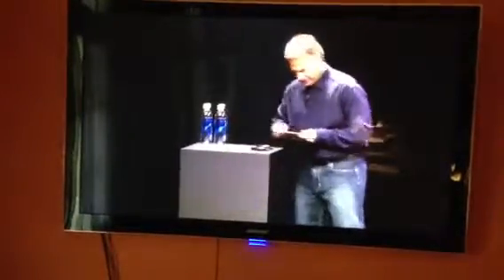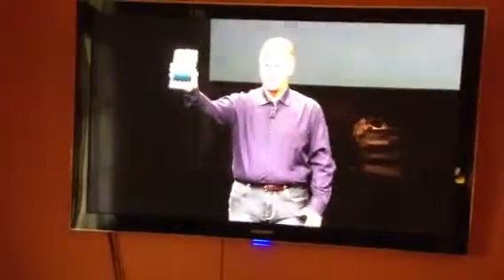Would you like to see one in person? This is iPad Mini.